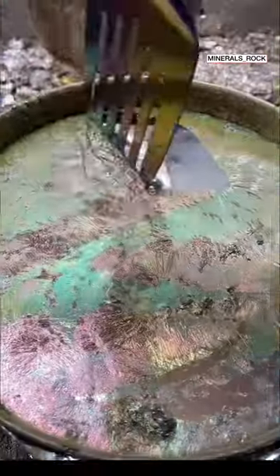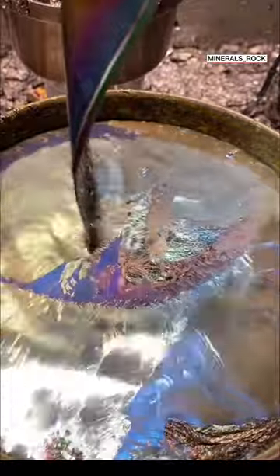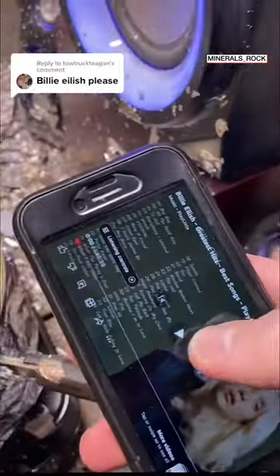For today's crystal growing video, I went to the comments to see which artist you guys think I should grow a crystal to next. And after reading through thousands of your suggestions, I decided to grow a crystal to Billie Eilish.